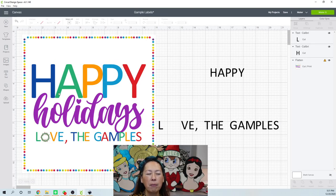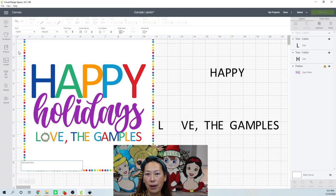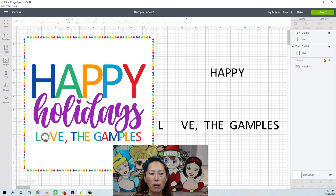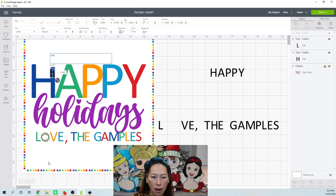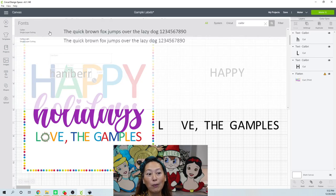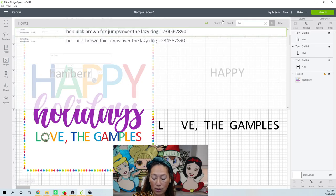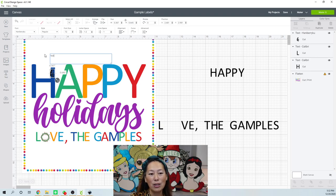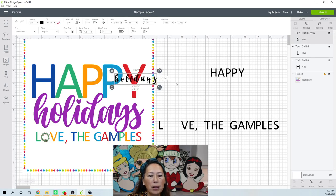'Holidays' I'm pretty sure is Hanaberry Koo, from Creative Fabrica. If you have a membership there, it's awesome because all of the fonts come with a commercial license. I don't keep track of my fonts anymore, and there are also a lot of images and files. If you want to try it, you can try it for a month. I do have a code for you — it's UselessCrafter30 — and you get 30% off every month. You can try it and maybe you'll love it, but worst case is you try it for one month. So here's the word 'Holidays.'